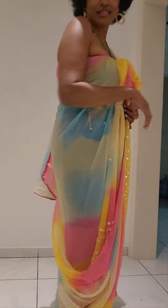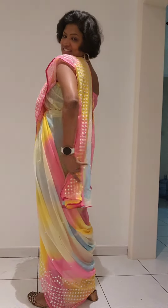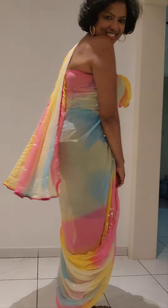What I am showing is how to wrap it in less than 5 minutes, and it is very easy. I hope you are going to try it and you like it. Thanks for watching!